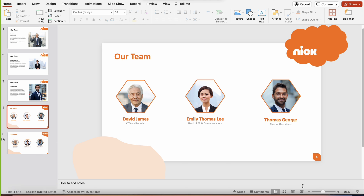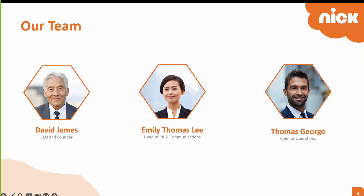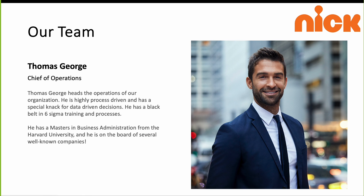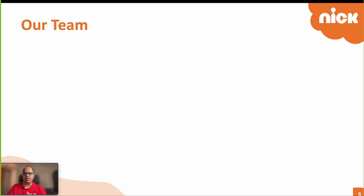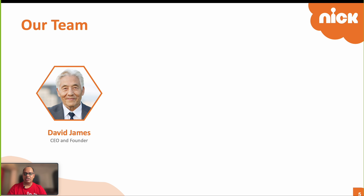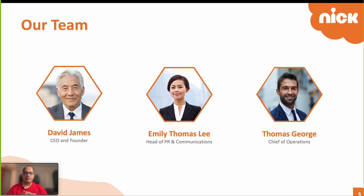Let's preview this in full screen. There you have it — it looks much nicer than the plain slide we started with. In the original design I also added animation so team members appear one by one on click. If you want to learn how I created the animation for this slide, watch my tutorial appearing on screen now — I'll also leave a link in the description. If you found this video helpful, please subscribe and like. See you in the next video!